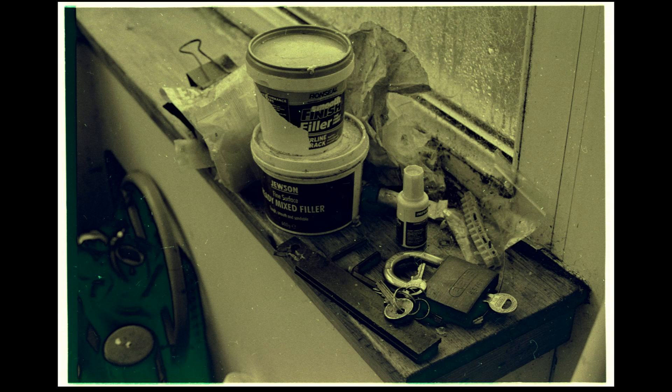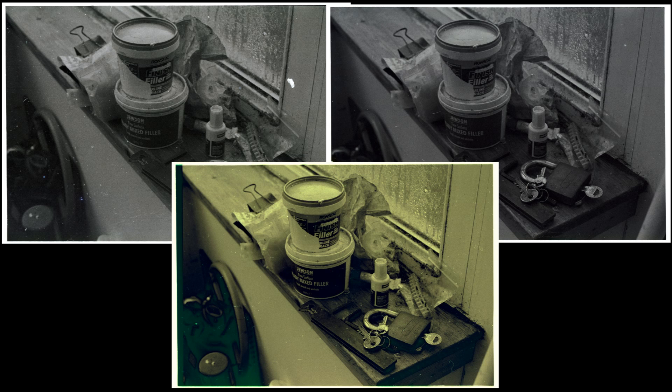This image is developed in my default developer which is Rodinal or R09 - universally known as Rodinal although technically Rodinal is no longer available. This was stand development, 60 minutes at 1+100 dilution. Now here's a comparison between all three images: the first on the left developed with the pre-soda wash, the second on the right without, and the one appearing underneath is the one developed in the R09 solution.